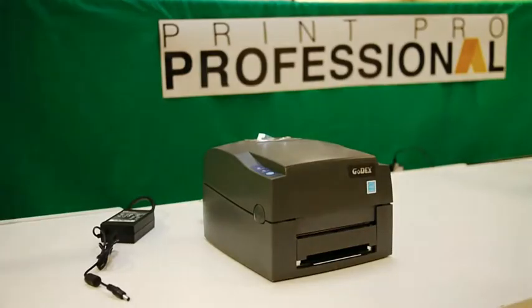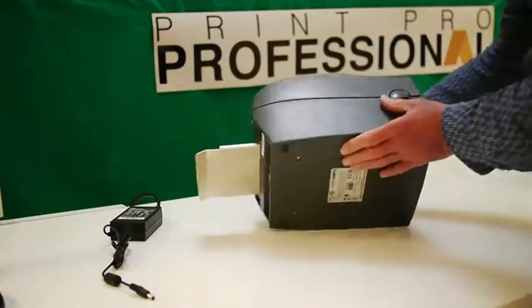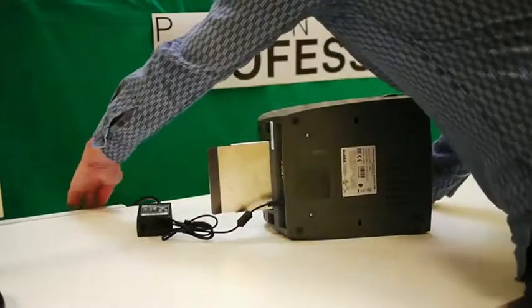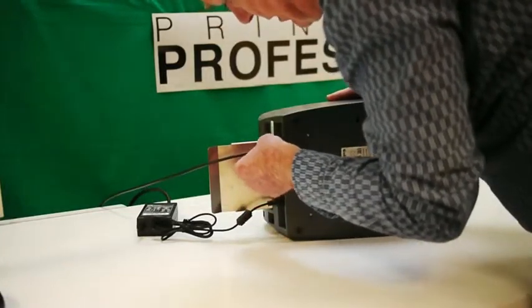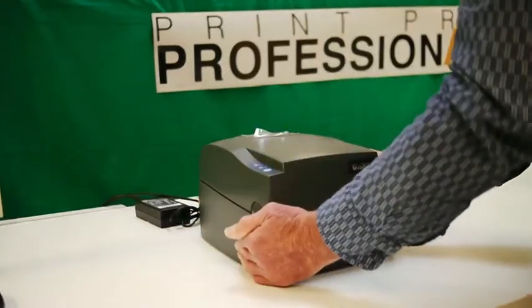This is the Godex G500. Let's connect power, connect it to our broadband Ethernet network, and switch it on.